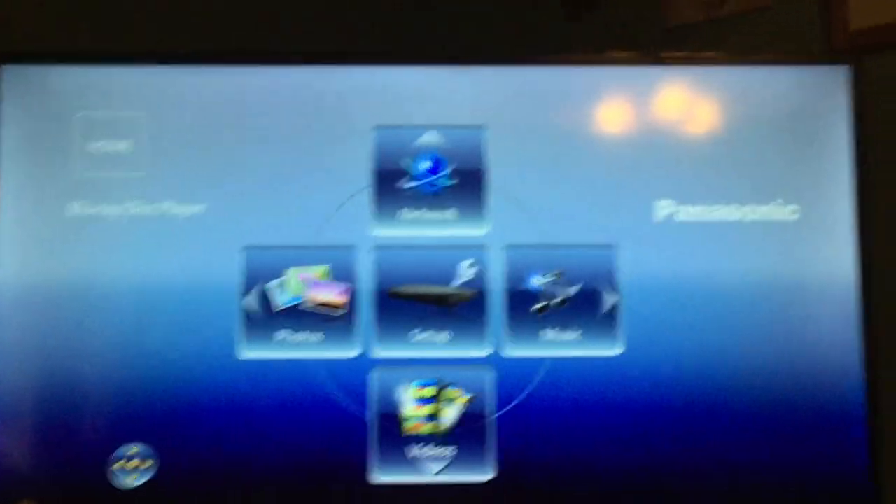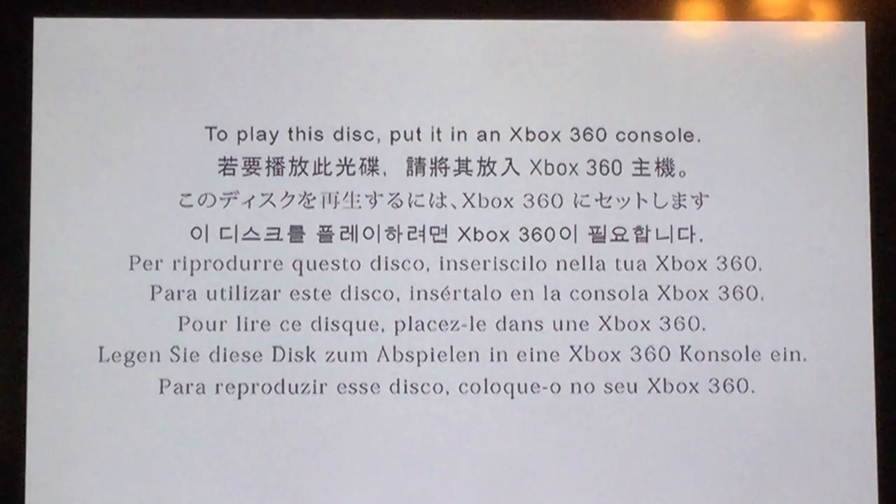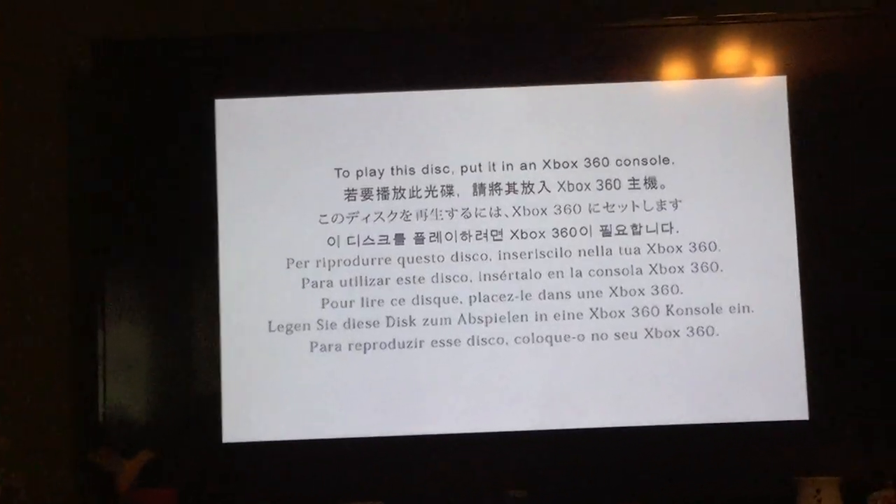Let's try an Xbox 360 game. This is Burnout Paradise — one of my favorite games on the Xbox 360, right behind Minecraft, as I mentioned in my foreign discs in a PS4 video. So what should happen is it should play the splash screen. It's trying to load it. And as you can see: 'To play this disc, put it in an Xbox 360 console.' So it will recognize it as a DVD, however you can't actually play the game. I'm gonna count that as it worked.